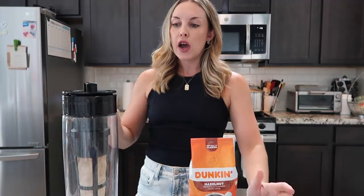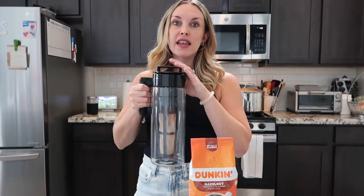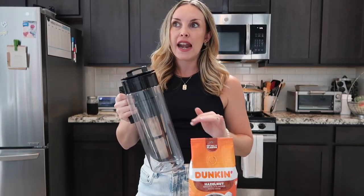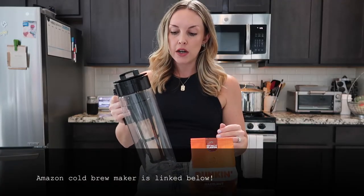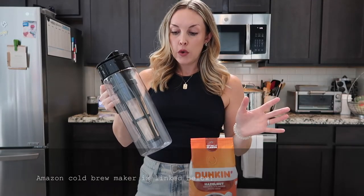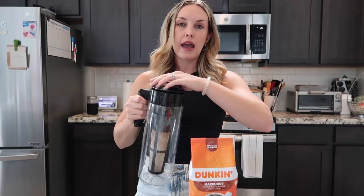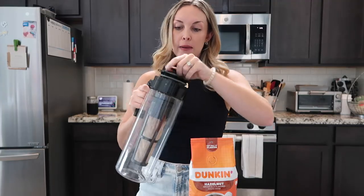This cold brew is the best — it tastes just like Dunkin' Donuts. What you're going to need is a device to make your cold brew. I found this one on Amazon. It's $35, it has almost 60,000 reviews and almost five stars. It's 64 ounces and it's so simple and easy to make. I'm going to show you what I do.